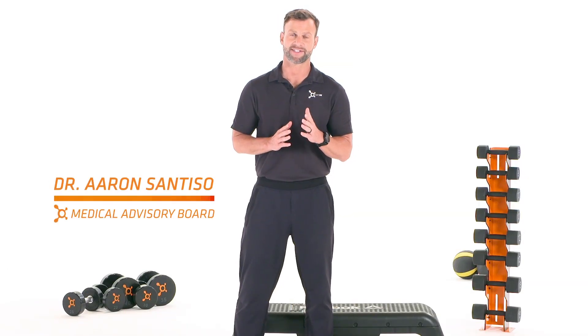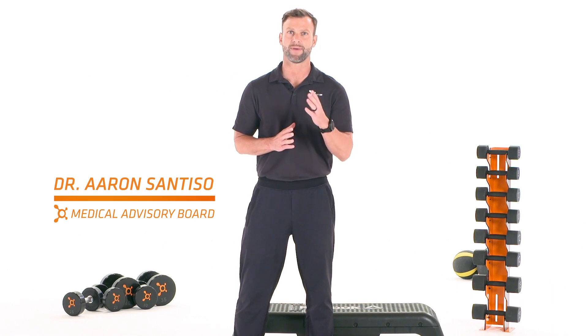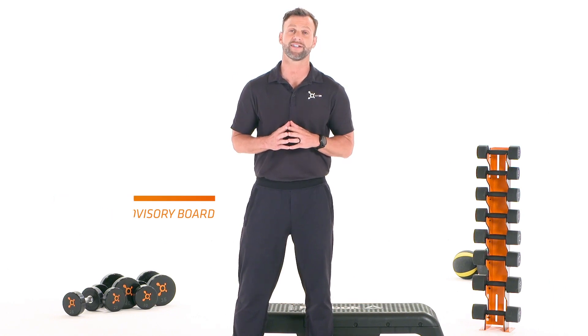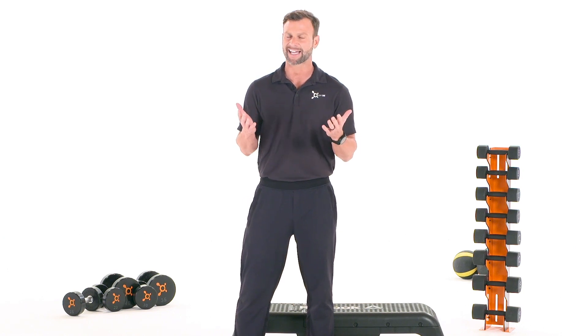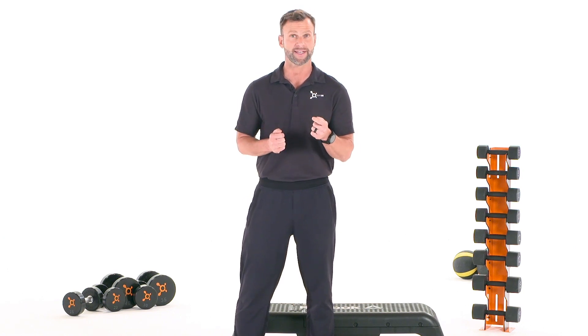Hi, I'm Aaron Santiso, physical therapist and member of the Medical Advisory Board here at Orange Theory Fitness. Have you ever experienced neck, mid-back, or shoulder pain?